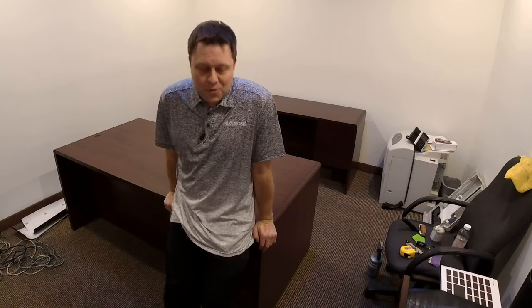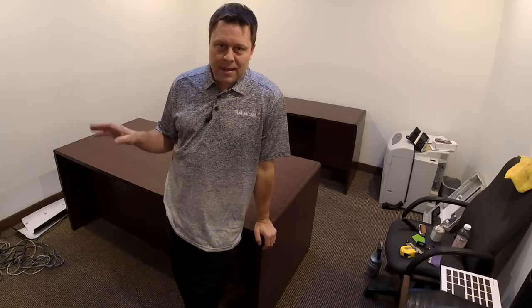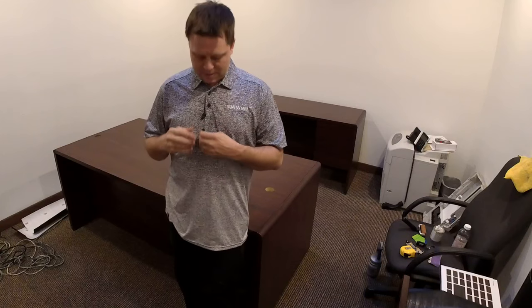Hi, welcome to Arm Wraps. My name is Randy Miller and today I'm going to be showing you how to wrap tables and other stuff. I'm actually at the Las Vegas shop today — we are opening up a shop in Las Vegas and we're in the beginning stages.